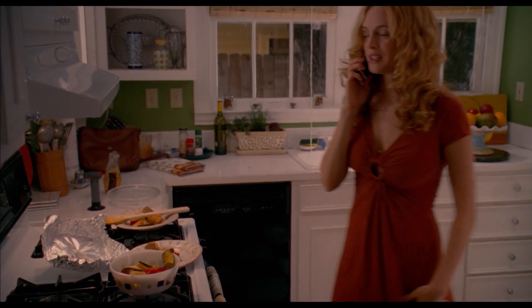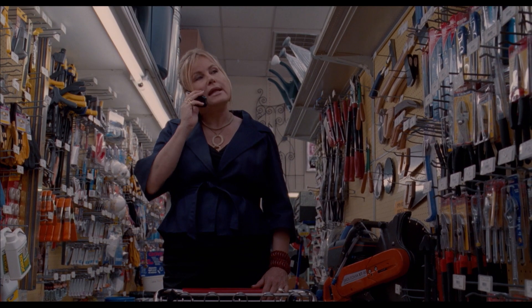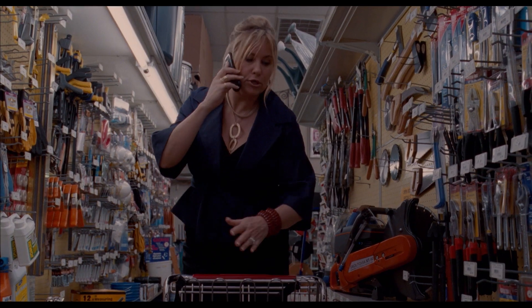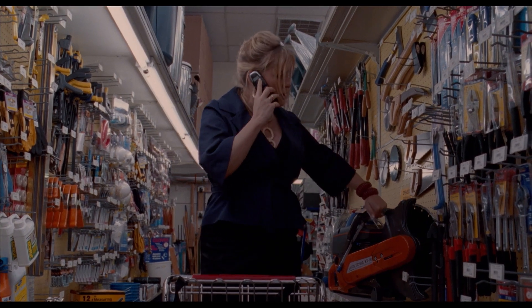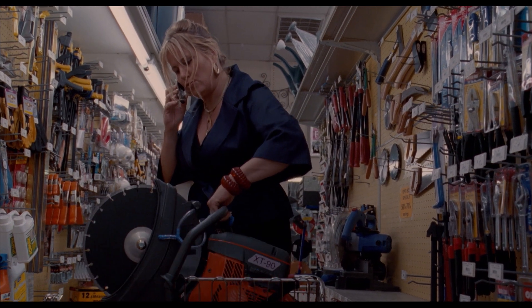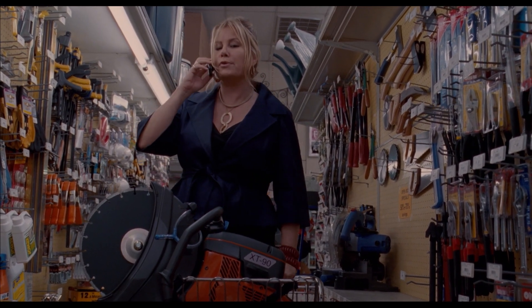What are you guys doing tonight? Nothing. Now, onto the crème brûlée. You keep the blowtorch on low, and then what you do is you just slowly, slowly fire it up so you don't burn the skin on top.